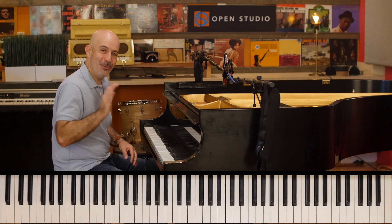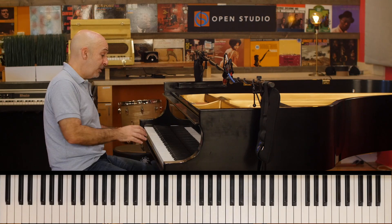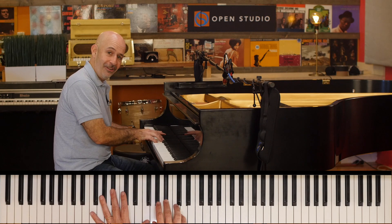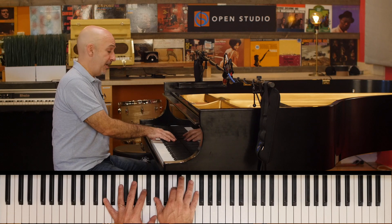What's going on everybody? Peter Martin here for Two Minute Jazz, hope you're doing well. I was just in here going over a lesson on the classic Errol Garner 'Misty.'